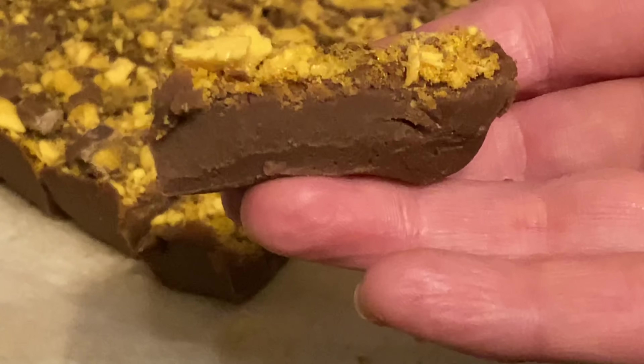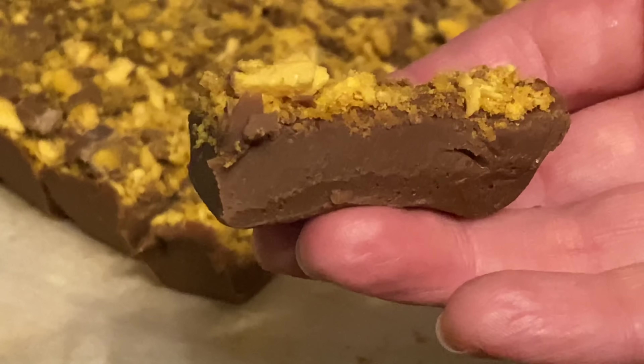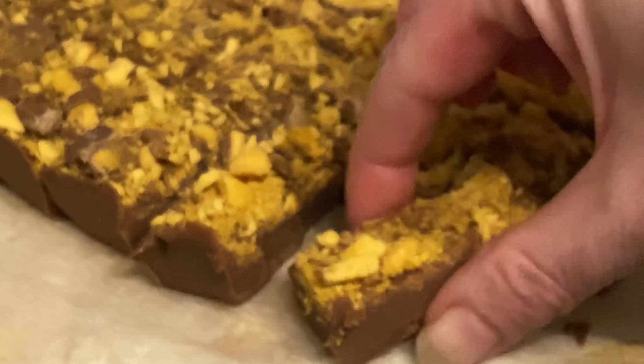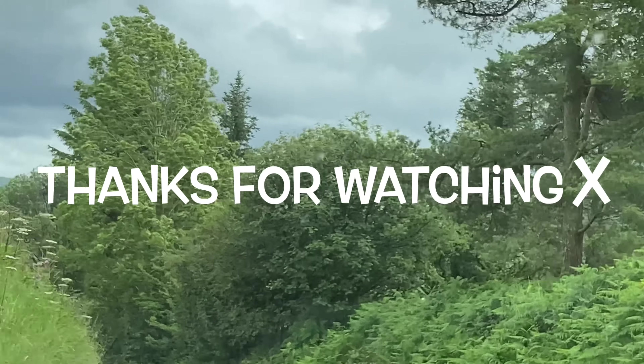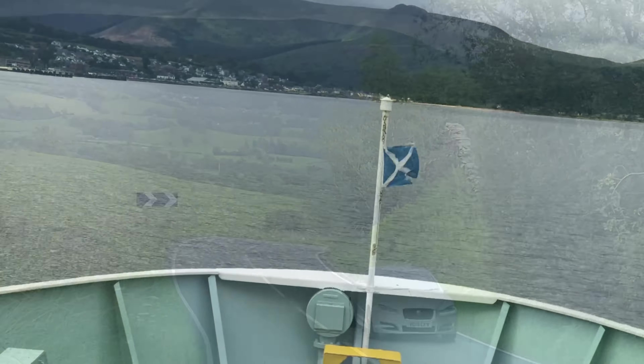This is so so simple - throw everything into the slow cooker, it'll only take a maximum of half an hour to get everything melted, then into the fridge for a couple of hours. This is better than anything you'll buy in the shop or anything I've ever tried from the shop.